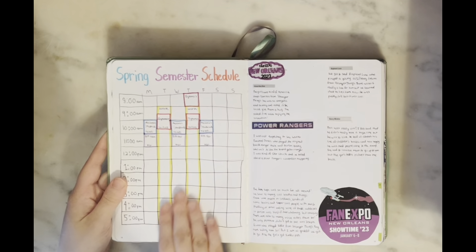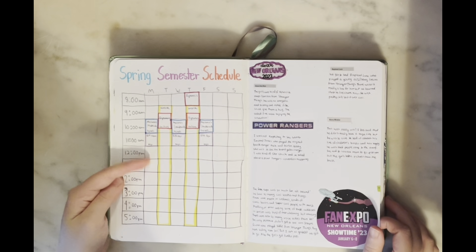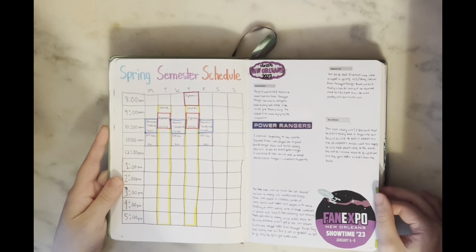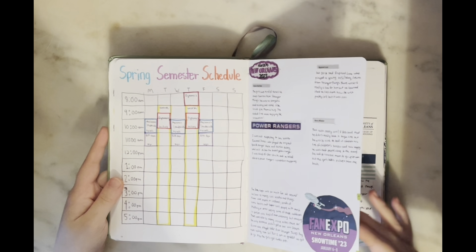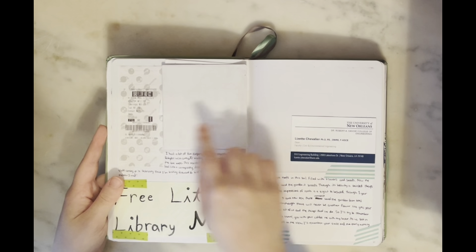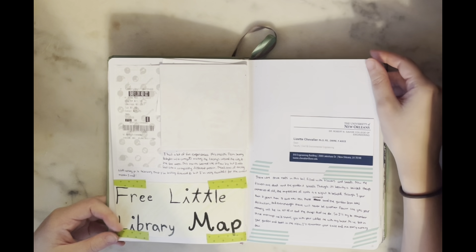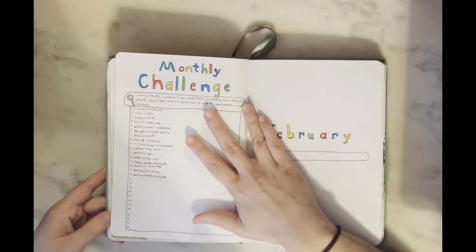Then I have my spring semester schedule — I started an actual job so I added that in last minute. I have a little memories page from when I went to Fan Expo in New Orleans in January, which was so much fun. Then a little memory page with a poem I wrote, a movie ticket, and a little map I used in my free little library video.